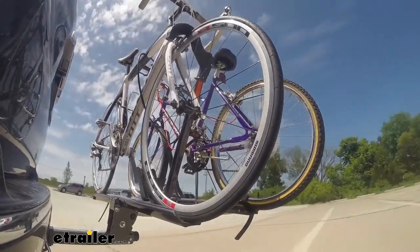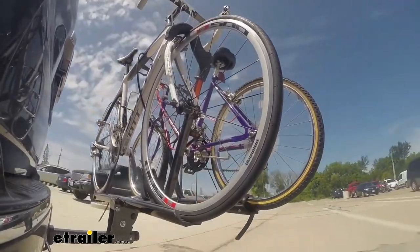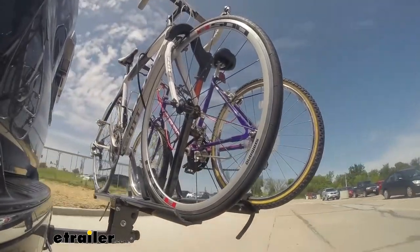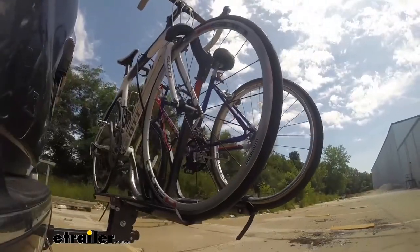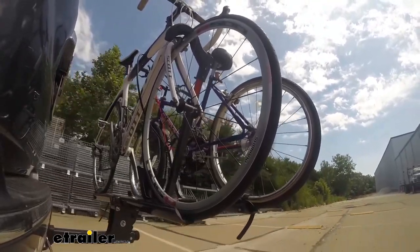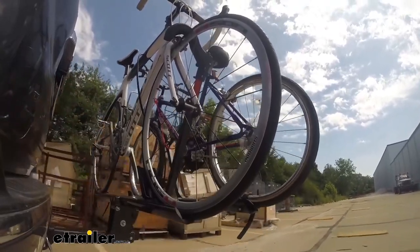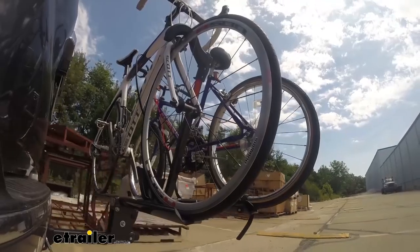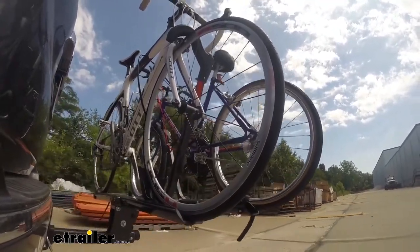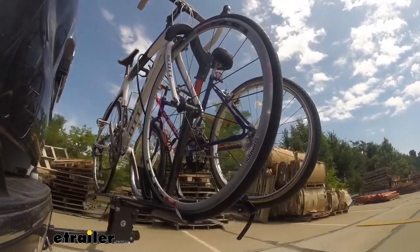Here on our test course, we'll start by going through the slalom. This is going to show us the side to side action, which simulates turning corners or evasive maneuvers. Once we get to the alternating speed bumps, we'll see the twisting action — this will simulate hitting a curb or a pothole, or driving over uneven pavement. Now lastly, we're going over some full speed bumps and we can see the up and down action. This will just be like driving in and out of a parking lot, garage, or driveway, so we can see how the bike rack moves with our truck.